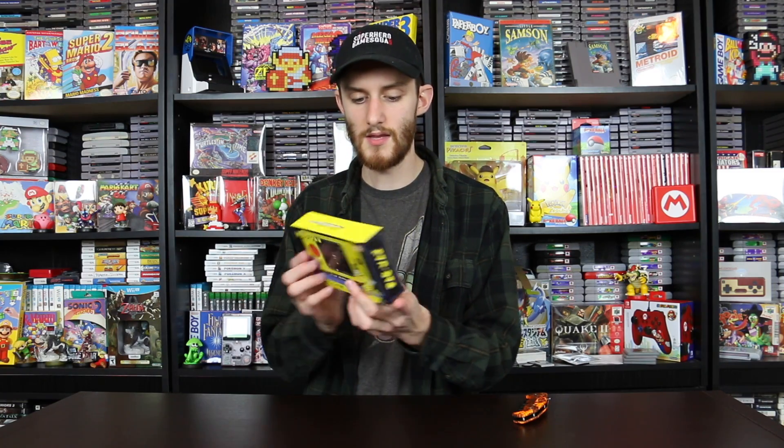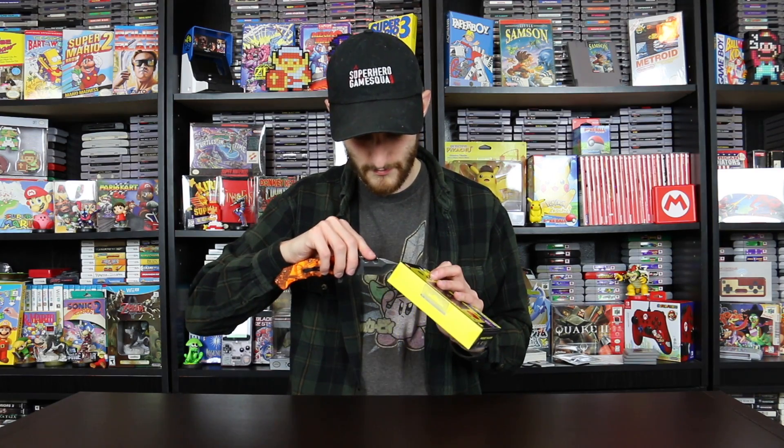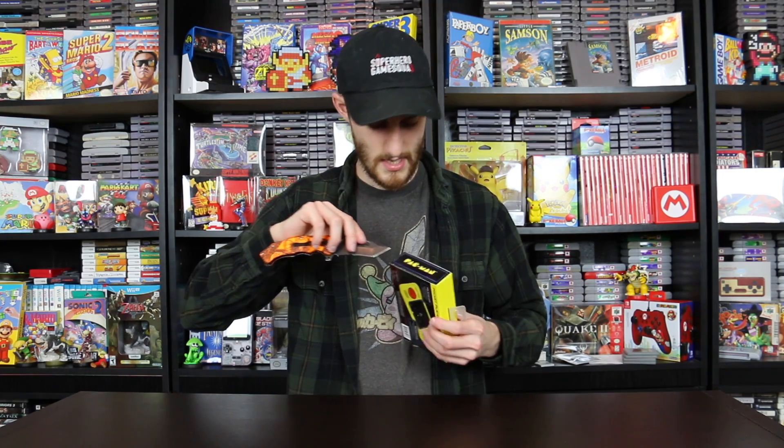It's got a retro look up here and then it has the console itself, and there's kind of a magnet to keep it closed — you can probably hear the clicking. On one side it says Pac-Man, on the other side it says Pocket Player, and on the back it shows the console yet again. I'm just going to use my knife to open this. I'm hoping this thing isn't garbage because it looks really cool, but things like this can sometimes tend to be garbage.